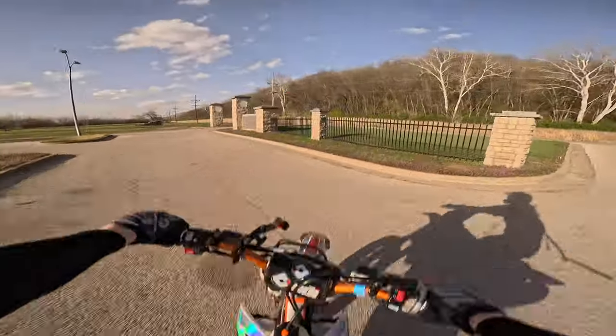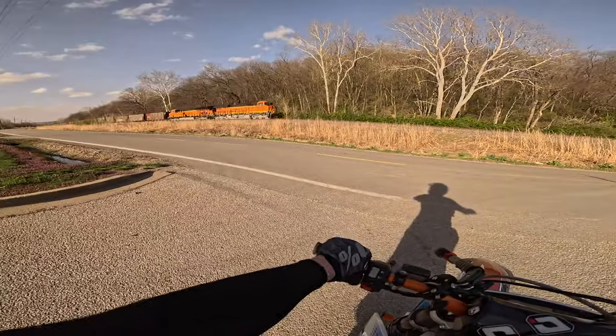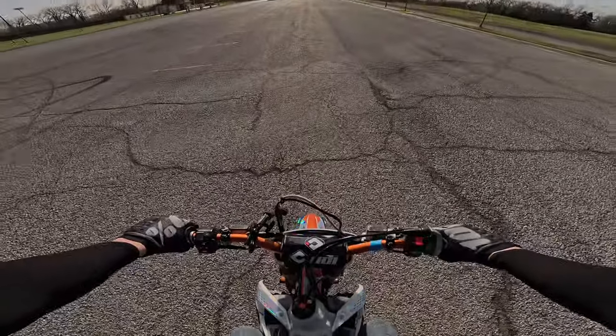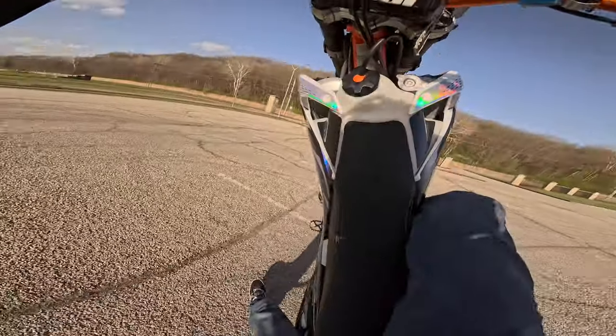Drop it back, circle, nope — watch this! Oh my god, it's a train! Get back here! Stoppy, circle, yeah! There we go!